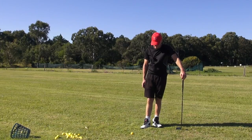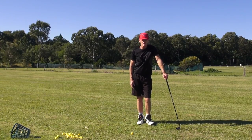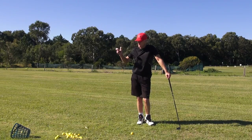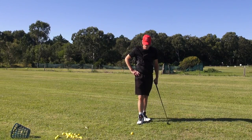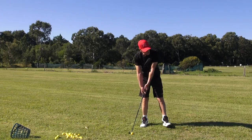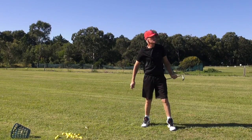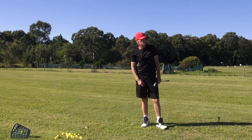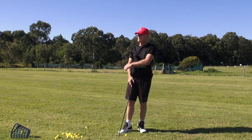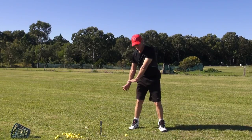With momentum in the club head, if you can hit a few shots where you feel this, it'll be daunting at first because you think your hands are so low you won't generate any power. But you will. Just think about keeping the hands low and watch how low the club is at the top of the swing. I call that a low down bunt — the hands are low.